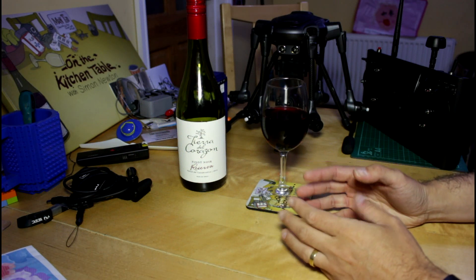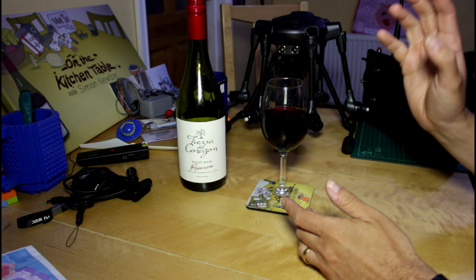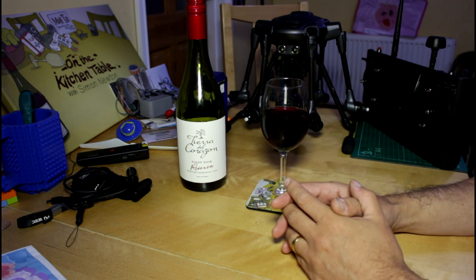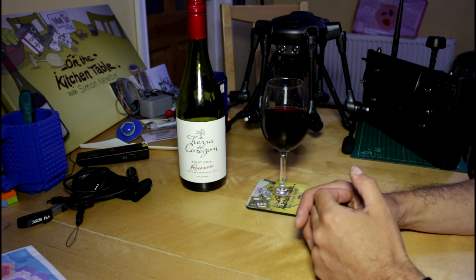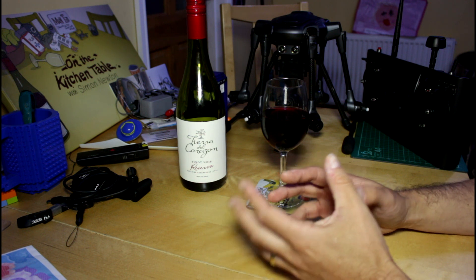Hello everyone, welcome back to The Kitchen Table. Today is just a quick follow-up video. Since I flew the H for the first time, the weather in the UK has been horrendous — torrential downpours and all sorts. But I've been taking the opportunity to look at all of the questions that you've been putting on the various videos.